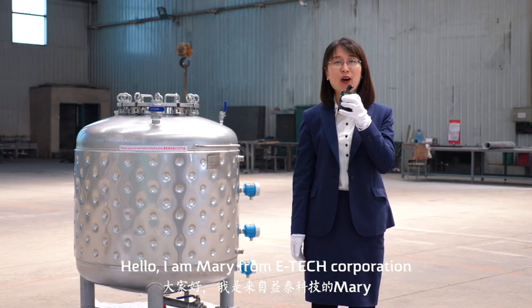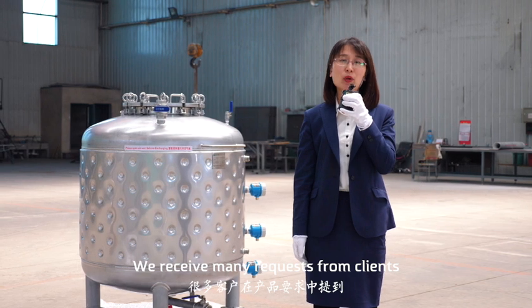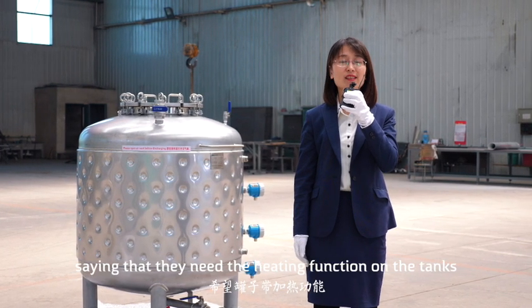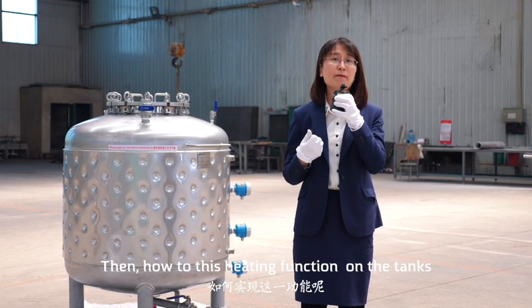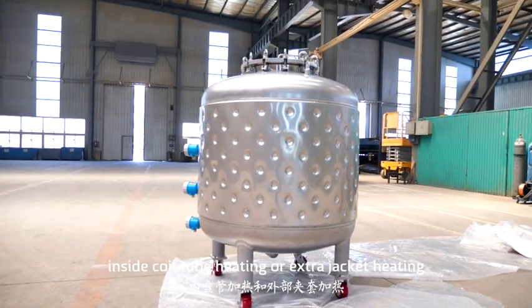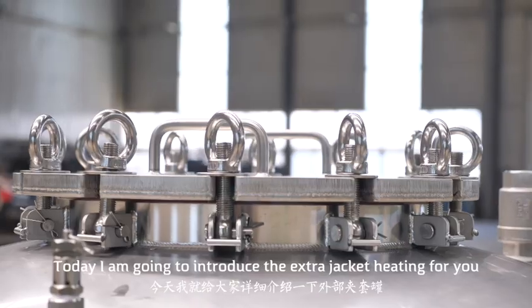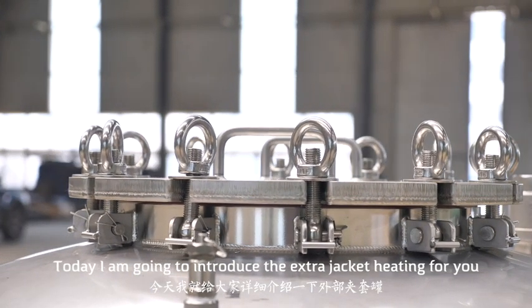Hello, I'm Mary from E-Tech Corporation. We received many requests from clients that they need the heating function on the tank. So, how to use the heating function on the tank? Usually, we can choose electric heating, inside coil tube heating, or extra jacket heating. Today, I'm going to introduce the extra jacket heating for you.